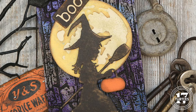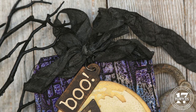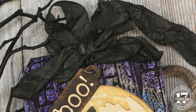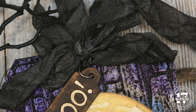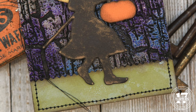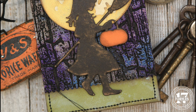Here you can see the black crinkle ribbon I created using seam binding. I cut a length of seam binding, placed it in a plastic bag, and sprayed Black Soot distress spray stain into the bag, working the ink into the ribbon. I then crinkled it into a small ball and dried it with my heat tool. Before attaching the ribbon I added machine stitching with black thread around the outer edge of the tag. After tying the ribbon onto the tag I used a jump ring to attach the small tag to the ribbon. I used double-sided foam adhesive to adhere the moon and trick-or-treater die cuts to give them dimension.